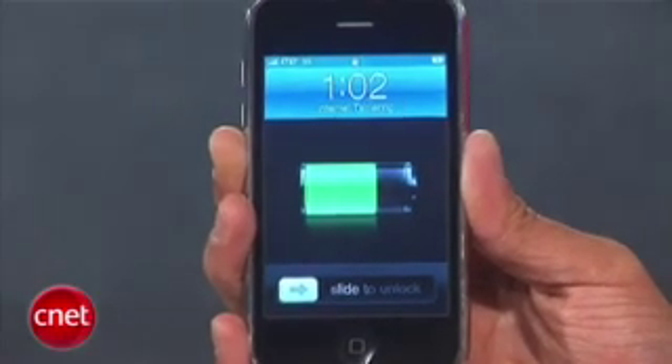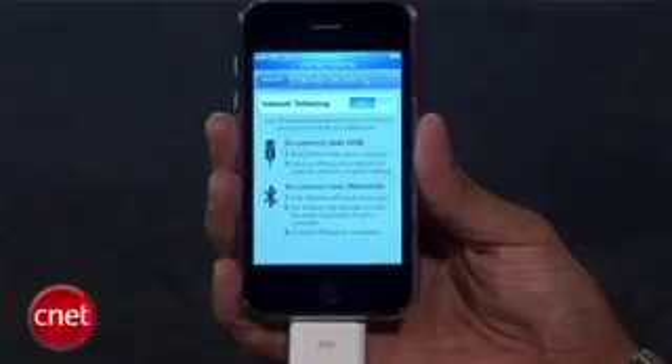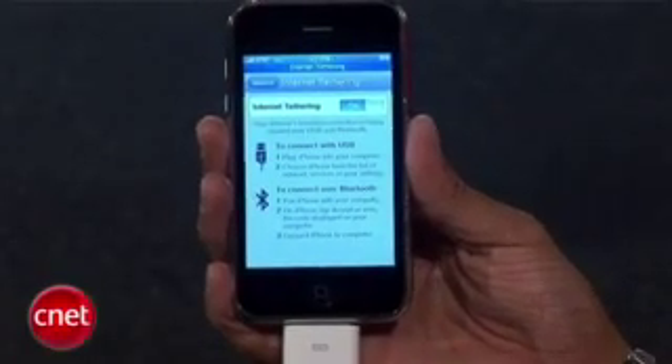First off, here's the disclaimer. This feature is not yet officially supported by AT&T in the United States and it potentially breaks your agreement with AT&T or your carrier internationally, so you have to do this at your own risk. Tethering plans normally cost an additional amount on top of your cell phone plan, so we don't know how long this will work or if they will bill you anymore.